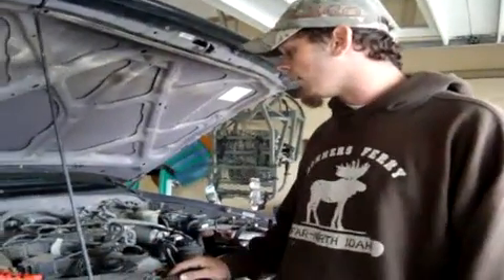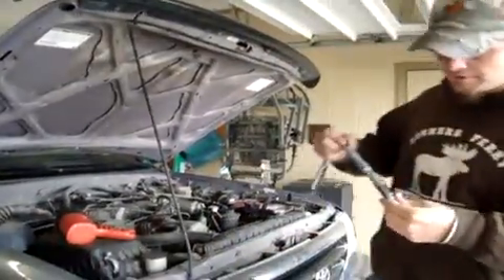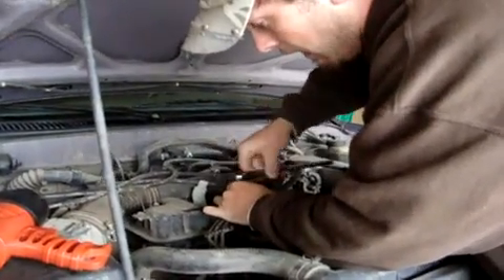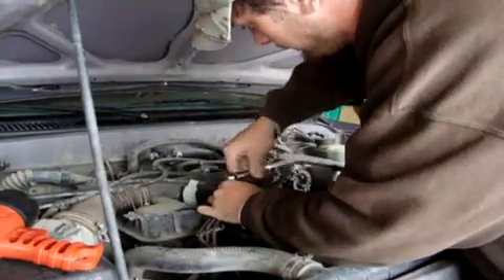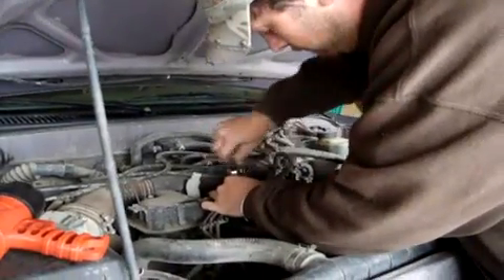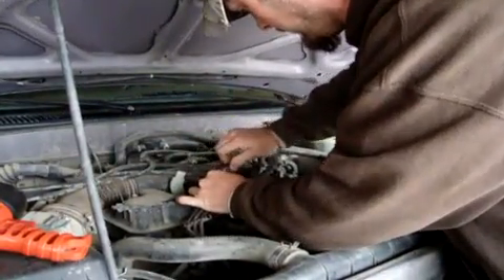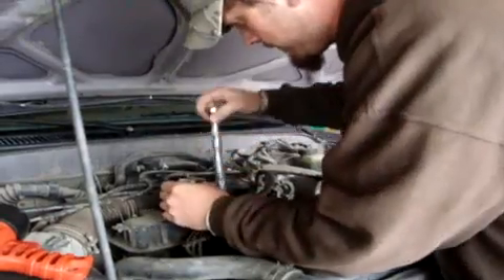We'll get started. I already got the first one out — I wanted to make sure I could get it out easily. I'll go ahead and put that back in for you. We're going to be putting the first spark plug in, so insert it in your socket and put it down there in the first hole. You want to seat it down pretty good. And there we go.